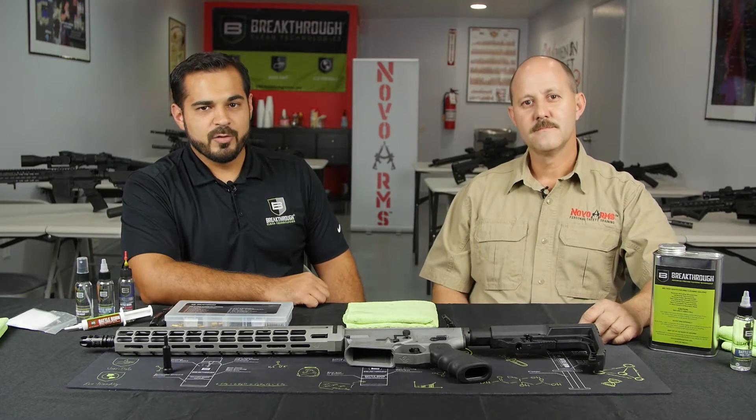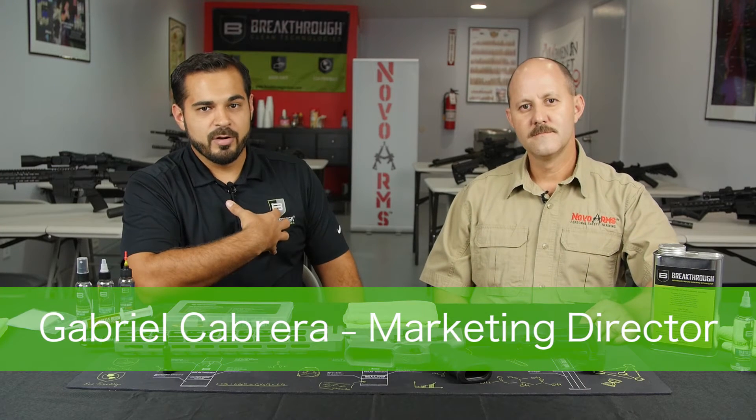Hello and welcome to the Breakthrough Clean University video series. I'm Gabriel Cabrera, marketing director for Breakthrough Clean, and with me today is Jerry Nova from Nova Arms.